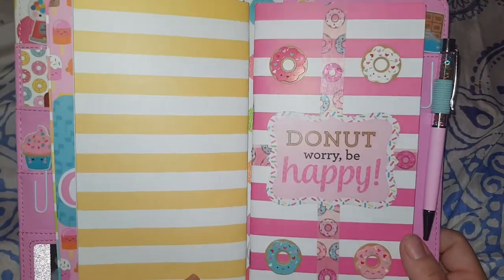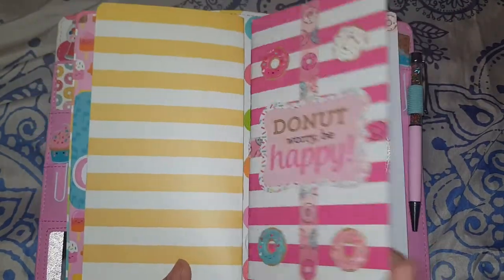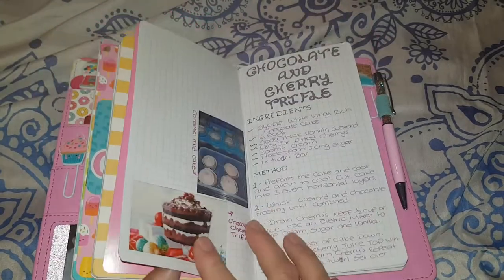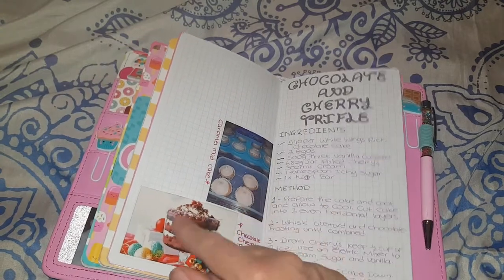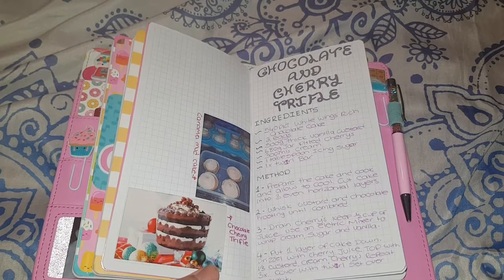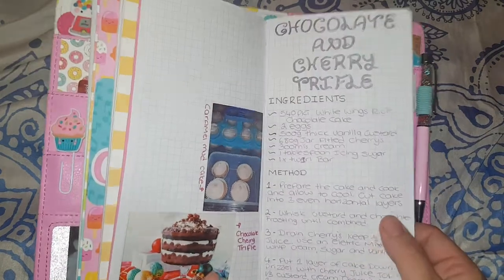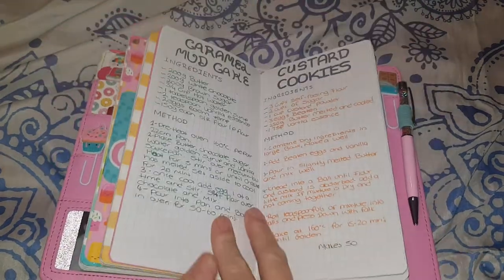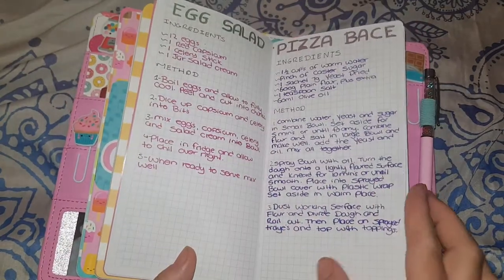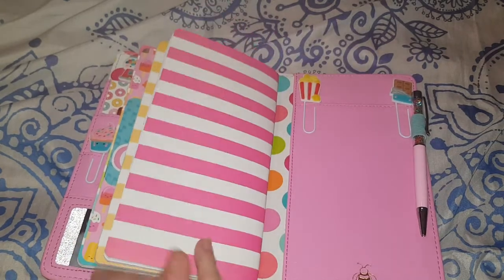My last book says 'Don't Worry, Be Happy' and it's my recipe book — because I thought donuts and recipes go together, I don't know, but it's cute! I've used my Sprocket to print out photos of some of the recipes I've made. So far I've got chocolate and cherry trifle, caramel mug cake, custard cookies, egg salad, and pizza base.